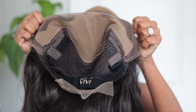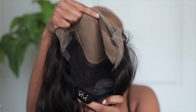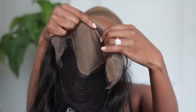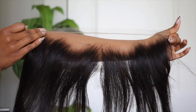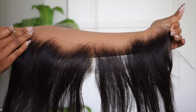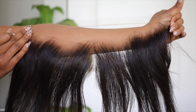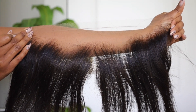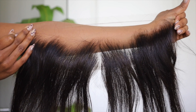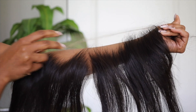Here's the wig — it is plucked, it is bleached, everything is done for you. That's why I always recommend Hair Vivi if you don't know much about units and want a custom unit that's already done and looks bomb. Hair Vivi will be the best pick for you guys. This unit is a 14-inch unit, by the way.